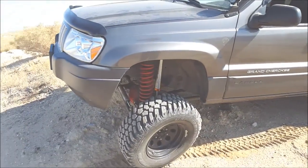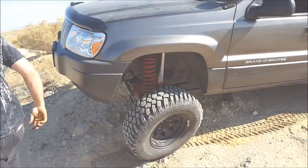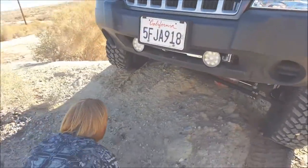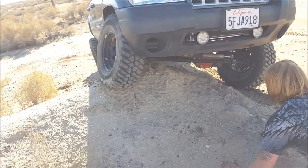What a difference sway bar disconnects make — holy shit. I think I'm pretty much at the height. I can back up and move over a little bit, maybe make it a little higher. But yeah, there it is there.